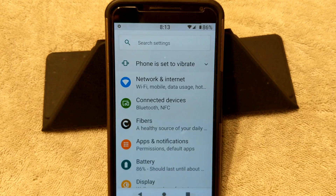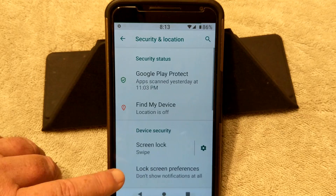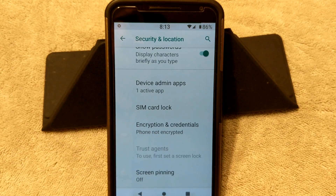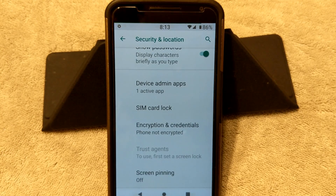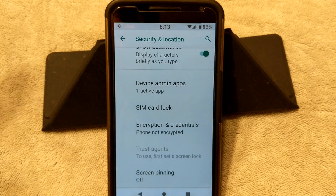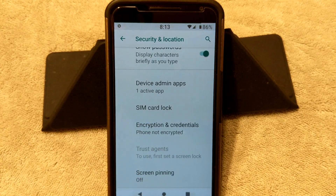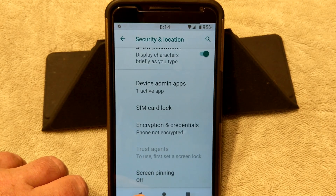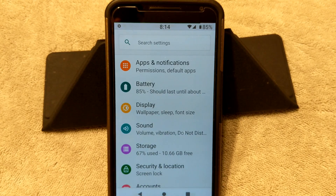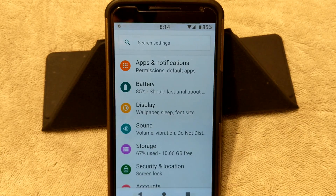I will put a link to that in the video description if you guys are encrypted. Basically, all you do is go down to Security and Location, scroll down to where you see anything that says encryption. Right there — 'encryption credentials' — it says 'phone not encrypted.' If you are encrypted, where it says encryption and credentials on Nougat, Marshmallow, or Oreo, it'll say 'encrypted' underneath there. If it says encrypted, you need to decrypt your device before flashing this — it will not boot up, it may boot back into TWRP several times and you'll get a boot loop. You need to have the latest Team Win Recovery Project loaded on your device — I think I'm running version 3201, so you at least need to have that version or higher.